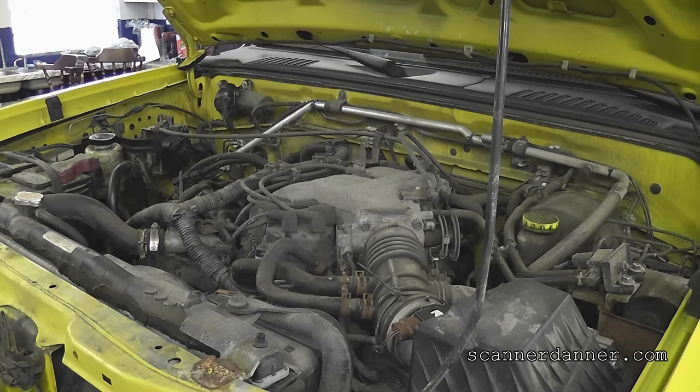2002 Nissan Frontier with a 3.3 liter engine. Customer complaint is a check engine light.